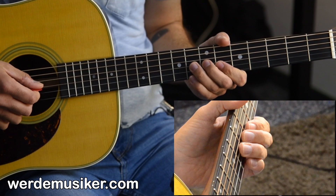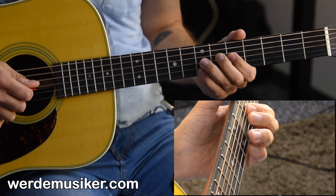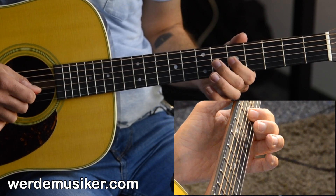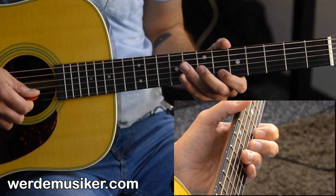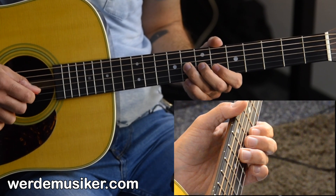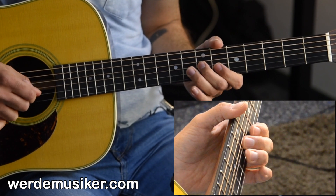Third phrase: 8, 7, 8, 7, 8, 7, 5 on the G string, then back to the 8th fret. The full first part recap is: 6, 6, 8, 8, 6, 6, 8, 8 — then the third phrase pattern: 8, 7, 8, 7, 8, 7, 5.